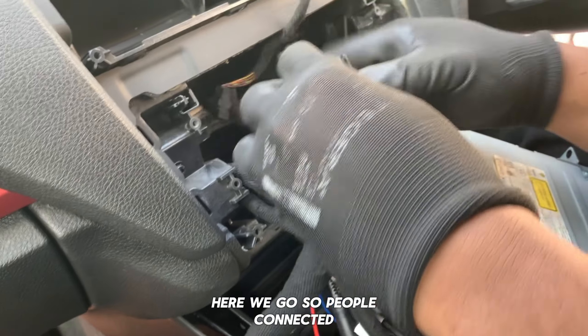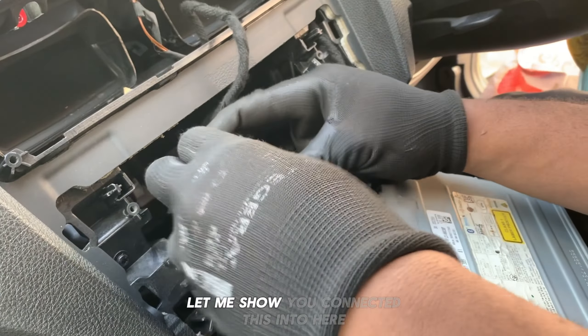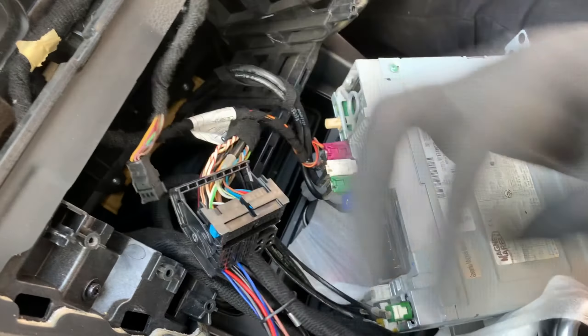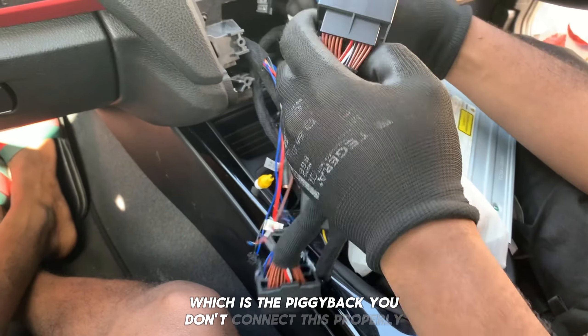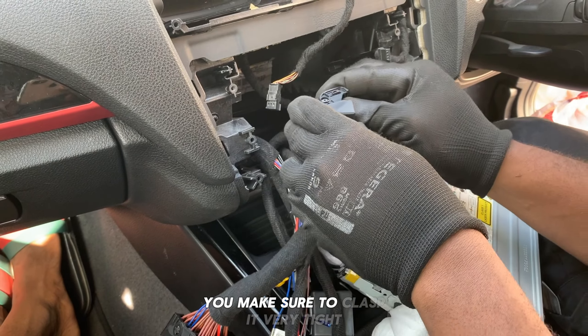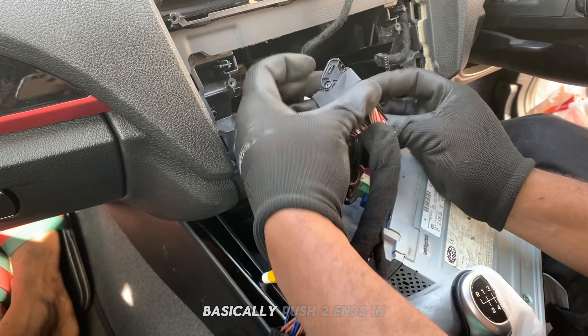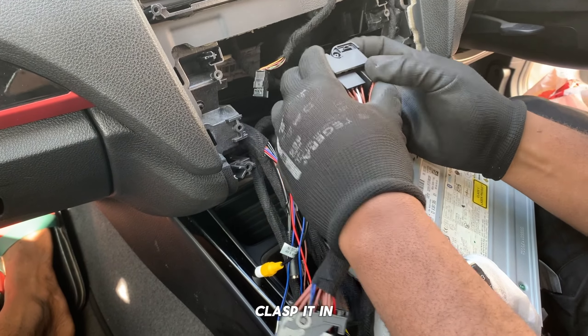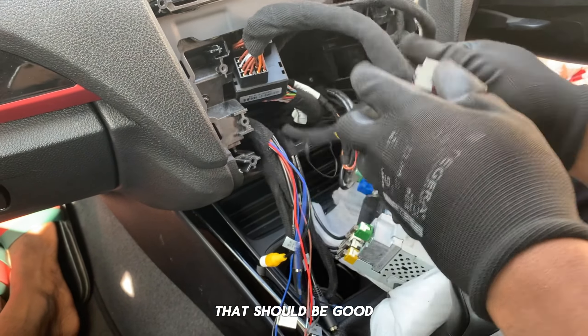So people — connected. Let me show you. Connected this into here, which is the piggyback. If you don't connect this properly it won't have any sound, so you have to make sure you clasp it very tight. You push the two ends in and clasp it in — that should be good.